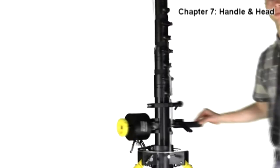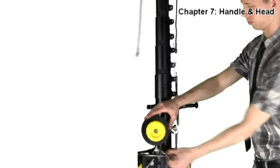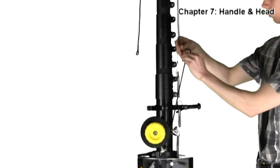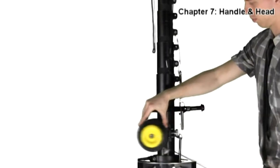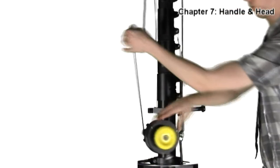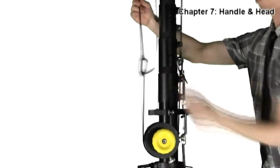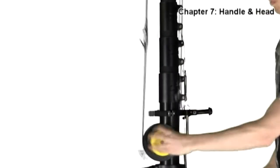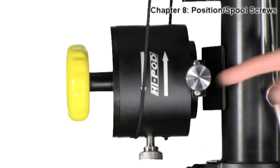Now we will attach the head to the handle. On the bottom of the Hypod handle, you will see two nylon cords sticking out with carabiners attached. Pull out one of the nylon cords in one direction and the other in the opposite direction — meaning in this camera view, one will go left and one will go right. Make sure that the cords are coming out of the bottom of the handle, allowing it to rotate the head. Also make sure that your ropes are not crisscrossed.